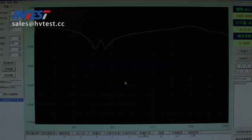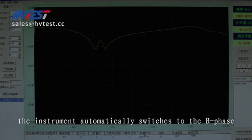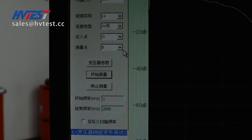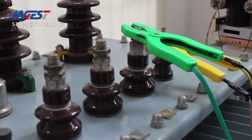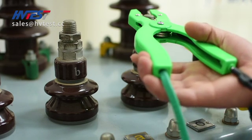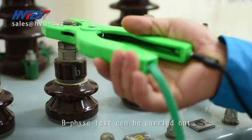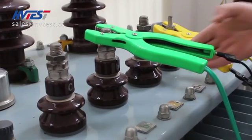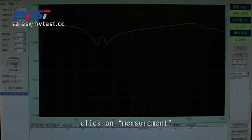At the same time, the instrument automatically switches to B-phase. Just replace the green clip to B-phase and the B-phase test can be carried out. Click on measurement to complete the B-phase test.